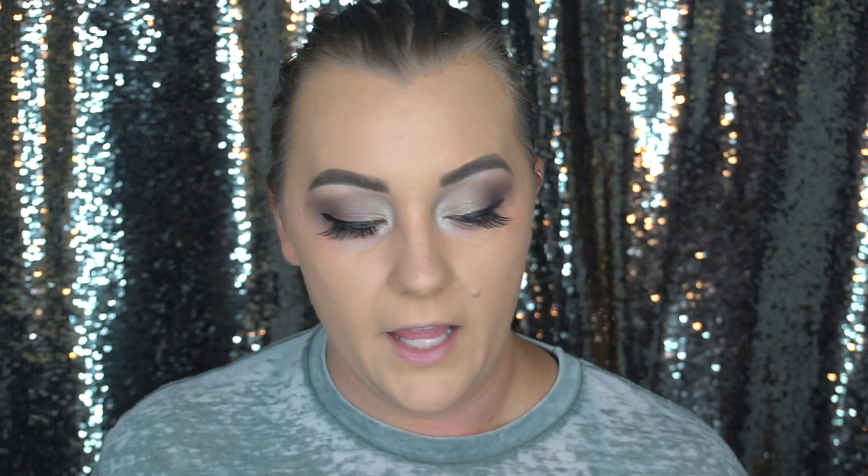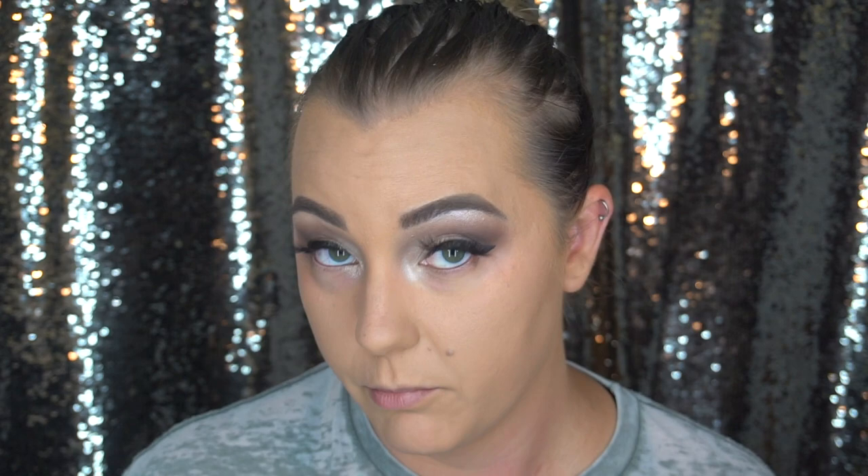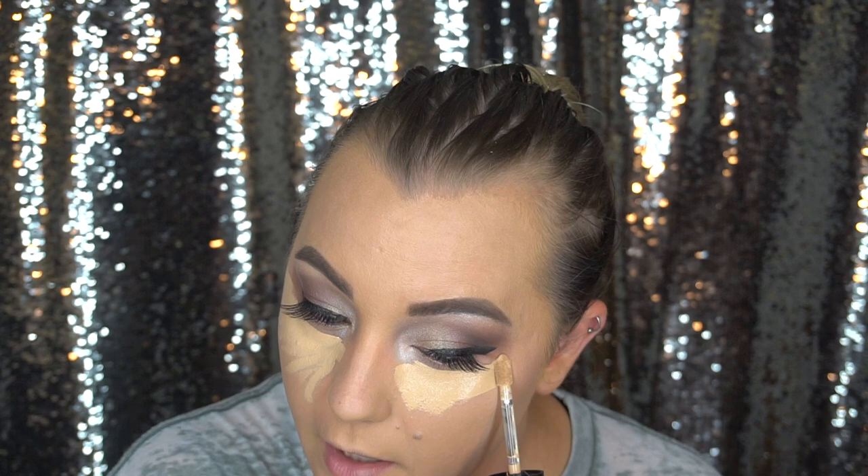While I was at Sephora I got the new Too Faced Born This Way Concealer in the shade Light Beige. I actually used it to carve out my brows too and I like it — it's a pretty nice shade. So what I'm going to do is apply some of this concealer. I haven't actually tried it besides for my brows, so I don't want to put too much on for the first time, because I've been known to use a lot of concealer and then it just doesn't end up nice.